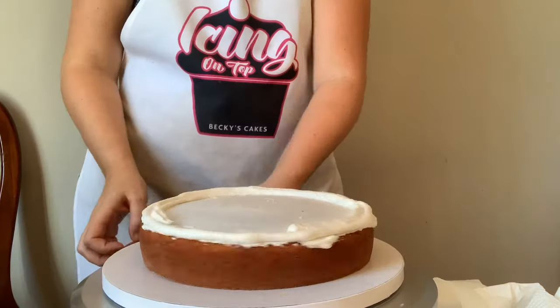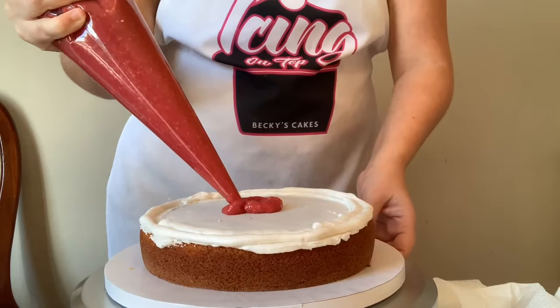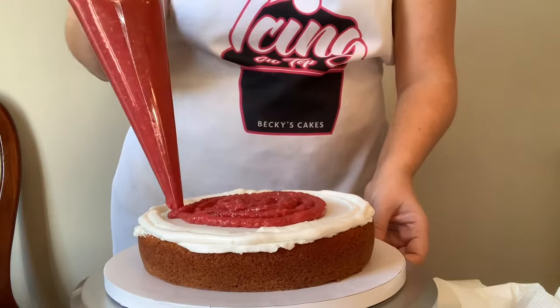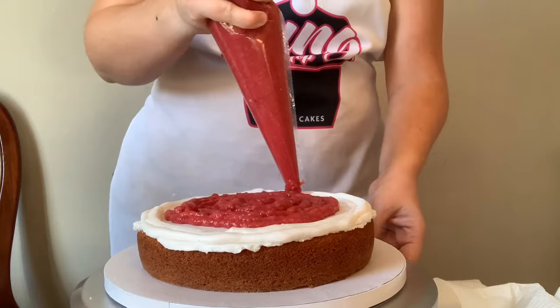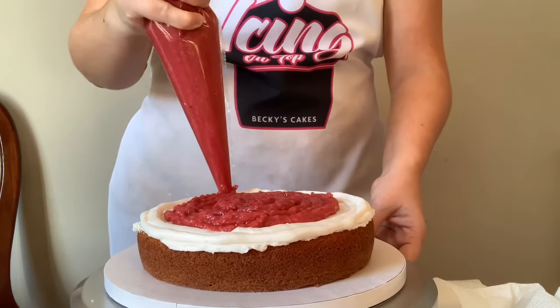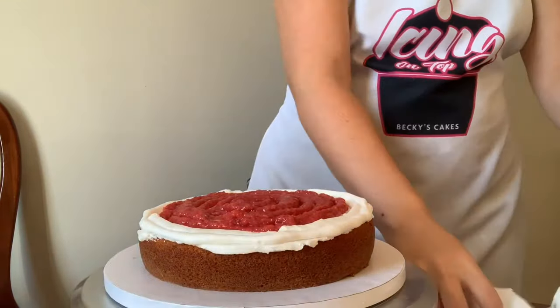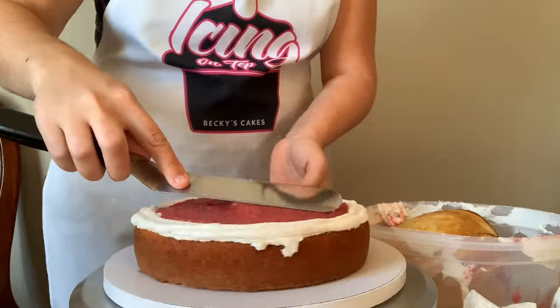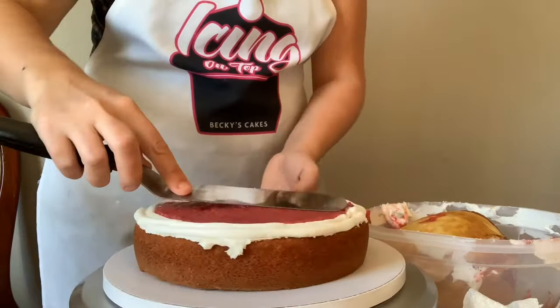I've got my filling in a piping bag as well, and I'm just going to squeeze that right into the center. I want to make sure that when I fill the middle of my cake, I do not fill it any higher than my buttercream dam, because otherwise it's going to ooze over the sides. Then I'm going to use my offset spatula to just smooth that filling all in place, and if there's any excess I'll scoop it off - I don't want it any higher than that buttercream dam.